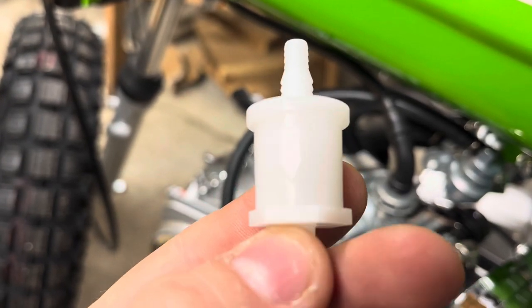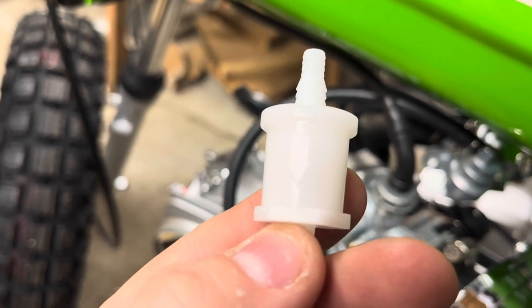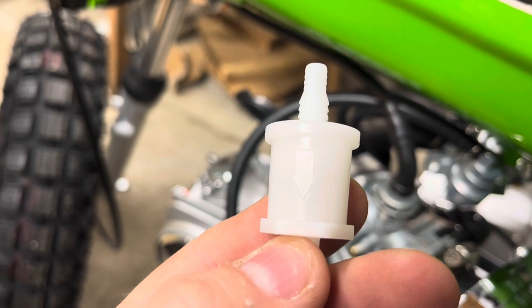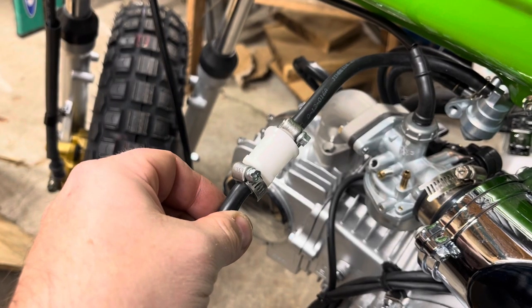Now thankfully they give us an arrow showing the direction of the gas flow. Make sure you pay attention to that — some of these don't have arrows. I would try to get one that does, or you'd have to look it up to see which direction the fuel flows.